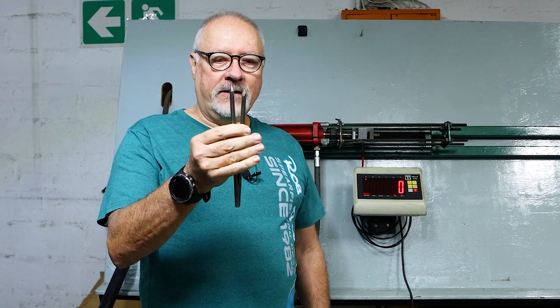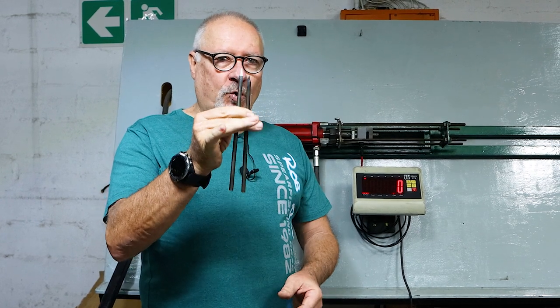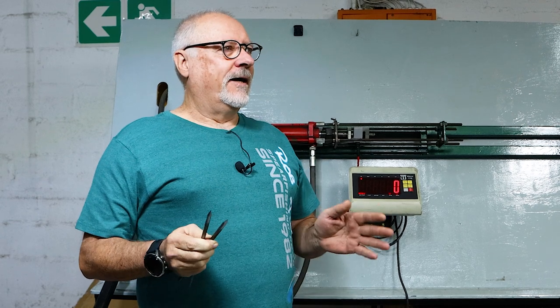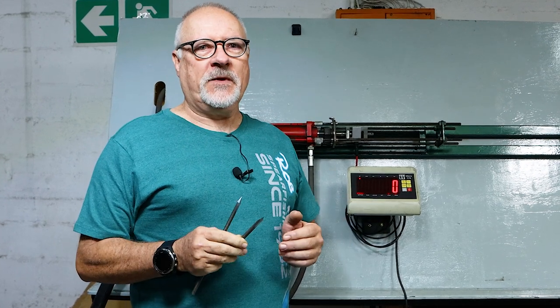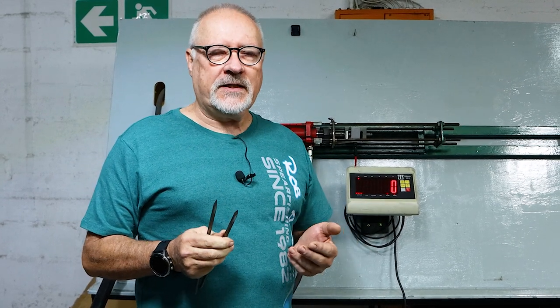Hi guys, welcome to part two of the Tri-Cut vs. Pencil Point. I've made up another two short ones. As you recall on the previous episode, we were dropping them into ballistic gel. There were so many comments about that. I was a bit disappointed with the performance of the ballistic gel — it's obviously not quite the same as what fish flesh would be, and obviously fish have bones in it.